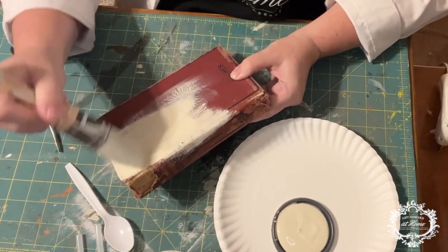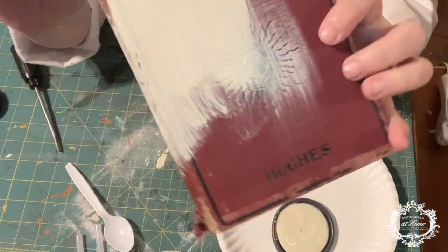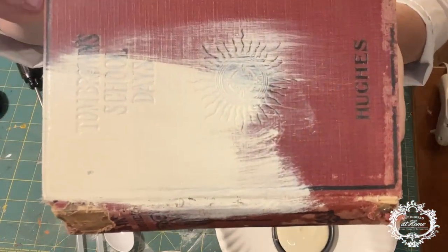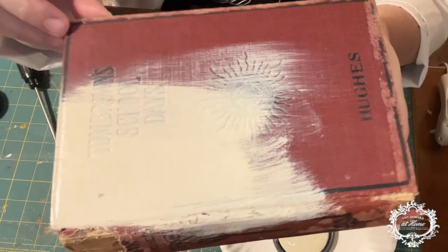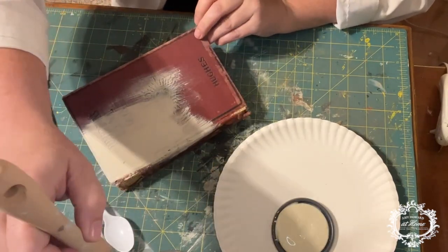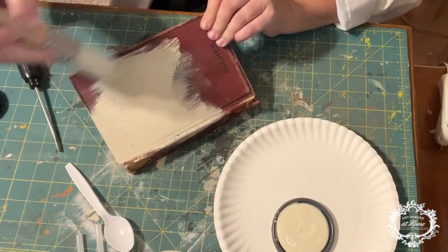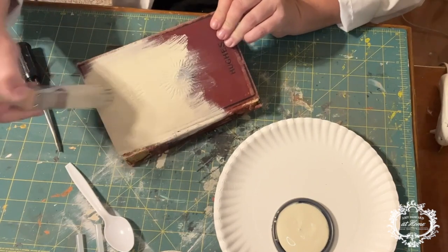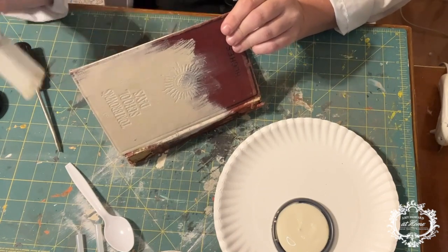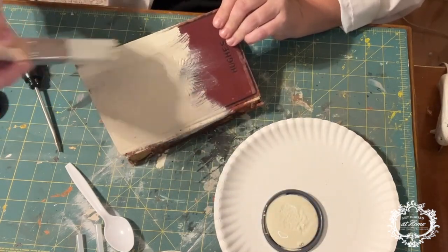I'm applying the One Step paint directly to the top of the book. The beautiful thing about One Step paint is it's one step — you don't have to put a primer on or a sealer on top of it, just paint. It's going to have a beautiful eggshell finish when it dries. When wet you'll have a little bit of sheen, but when dry it'll be a really pretty flat chalk-like finish. The material really soaks this paint up, so you may need more than one coat.